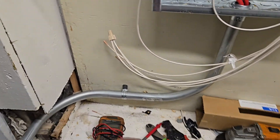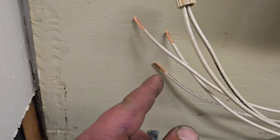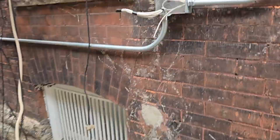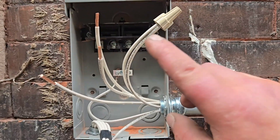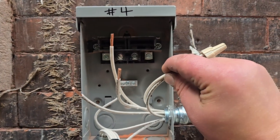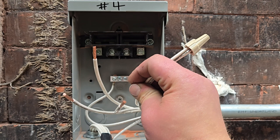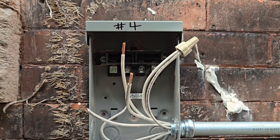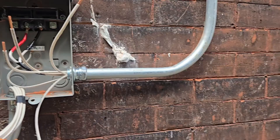So I've got two on this end now connected with a wire nut and none of these other ones are touching anything. I'm going to go outside and mark and identify these two that I've got nutted together. We already know these are the number four wires — the hots for the number four unit.